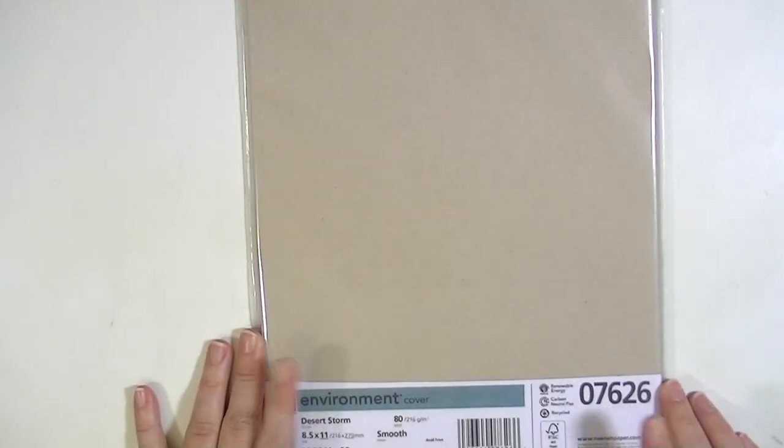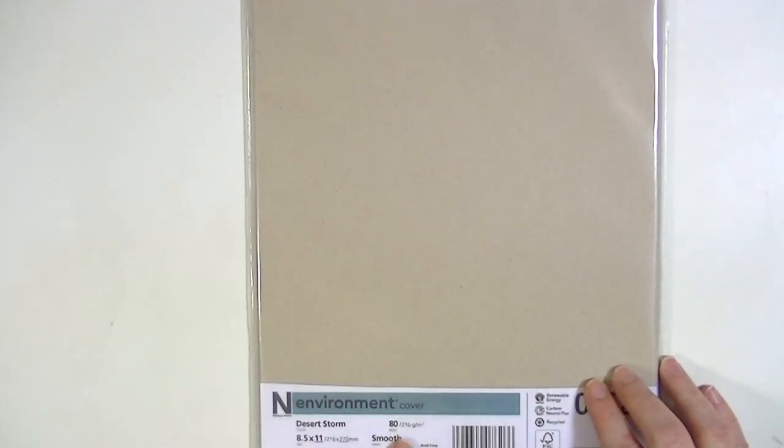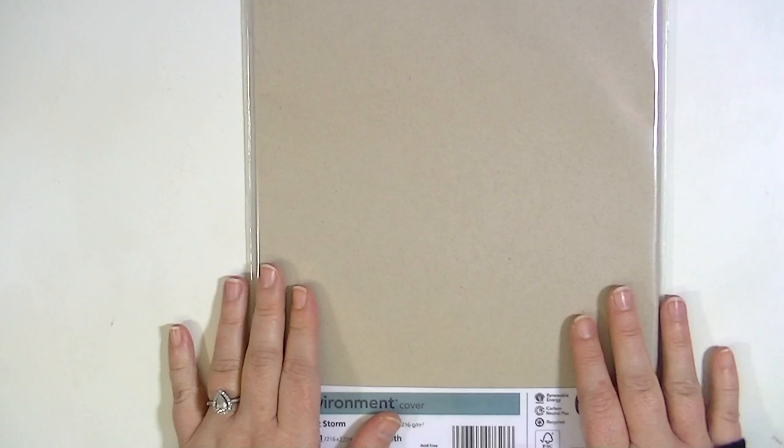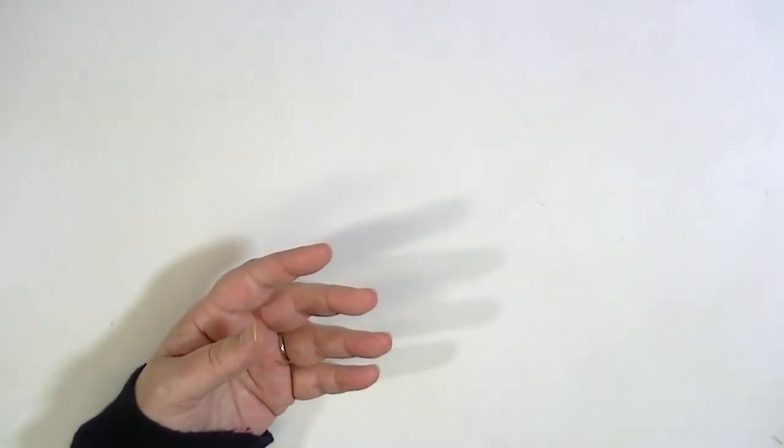There are 25 sheets in each pack and I think it's $4.99. I also got a pack of the Neenah Desert Storm cardstock. This is just a craft cardstock — 80 pound — and I love this color. This is my favorite color of craft because it's very cool toned. It's looking warm on camera because of my lights but it is a very cool-toned craft paper.